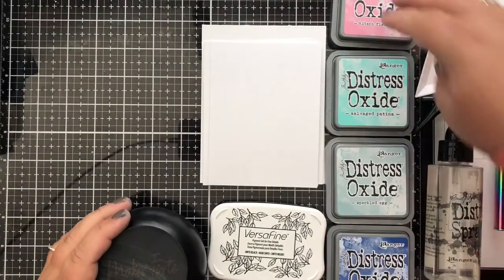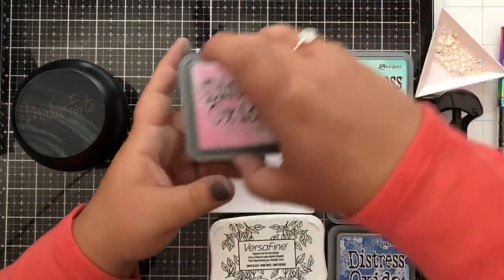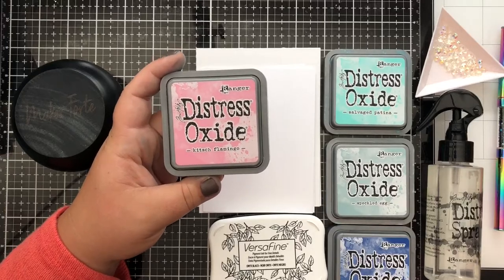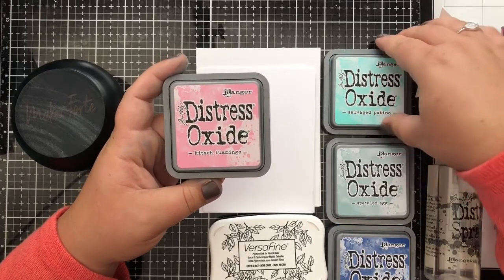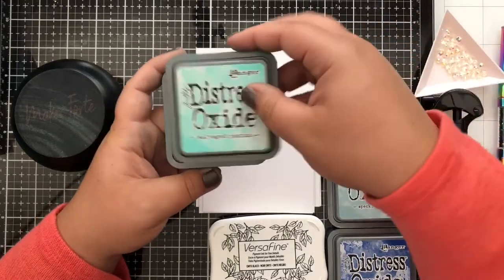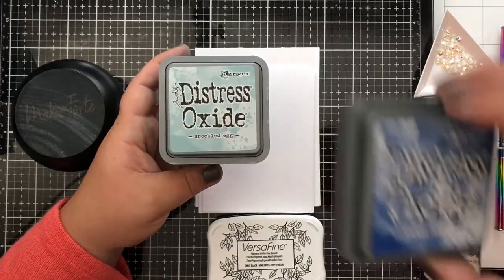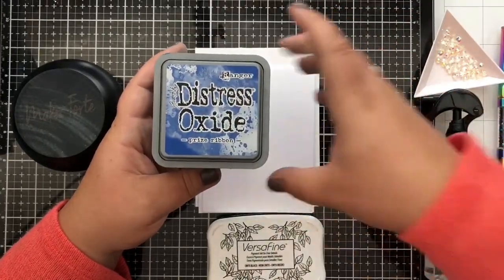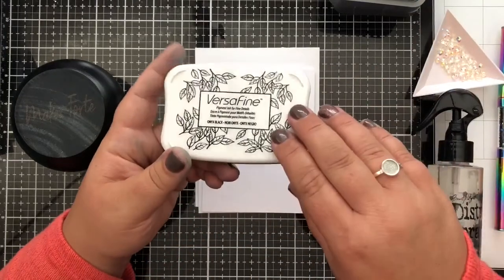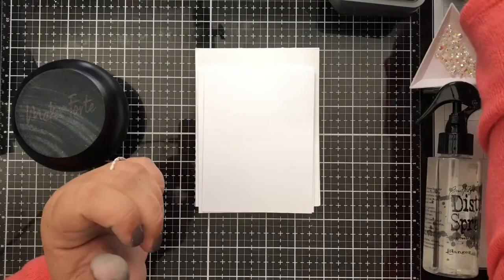We're going to use a series of Distress Oxides — not all of these on each card, but I've got a sample selection from some of the new colors Tim Holtz has released in his latest set. We're going to play around with Kitsch Flamingo, Salvaged Patina, Speckled Egg, and the new one, Prize Ribbon. You'll get to see those in action as we go through. We're also using Versafine Onyx Black Ink for stamping the sentiment.